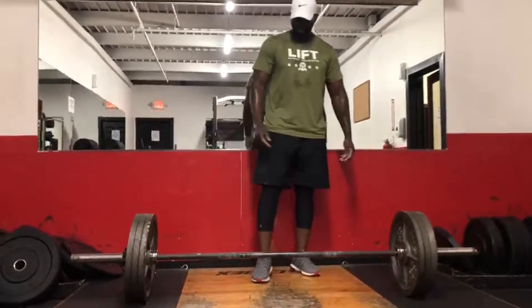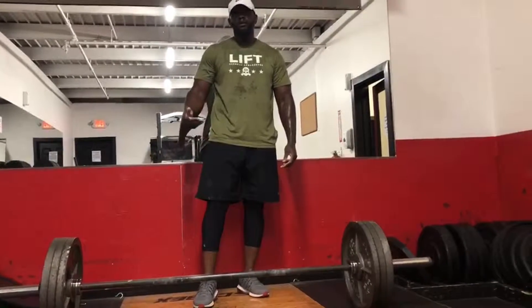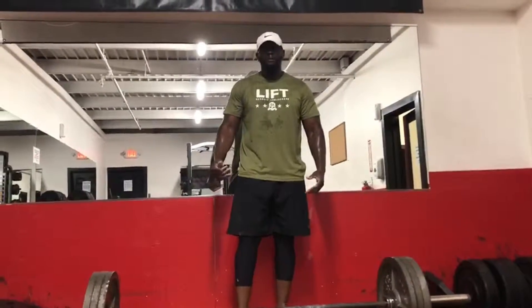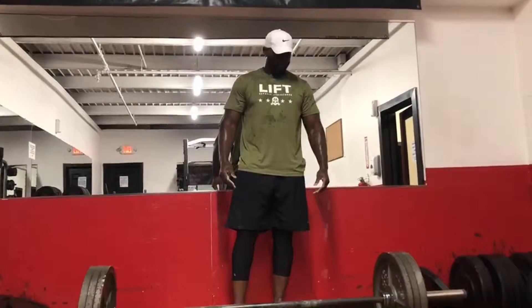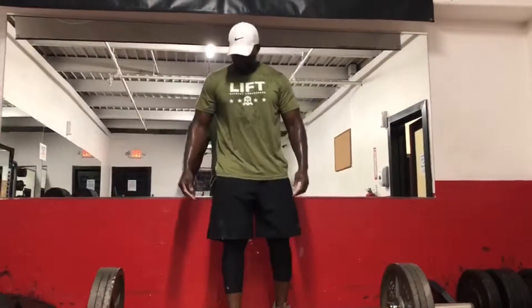And that is the sumo deadlift. Practice, practice, and practice. Your body starts to adapt to this kind of movement and you're able to pull more weight at a shorter distance. So that's the sumo deadlift.